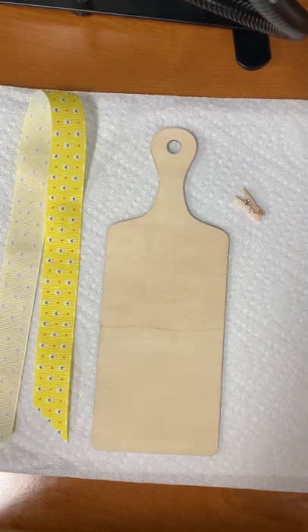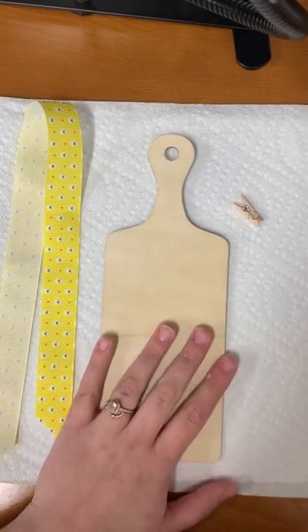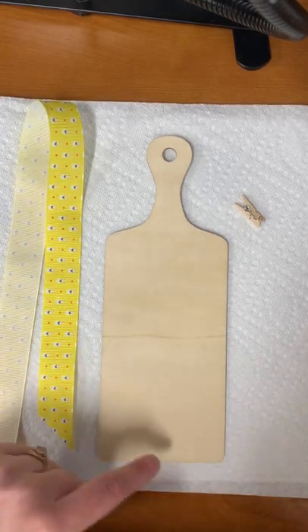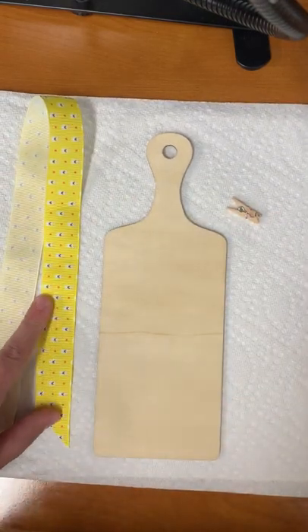Hello everyone, I'm so glad that you are able to participate in this month's Pinterest craft. Today we are going to be working on our clipboard picture frame. From the library you should have been able to get a clipboard, a cutting board, a pin, and a piece of ribbon.